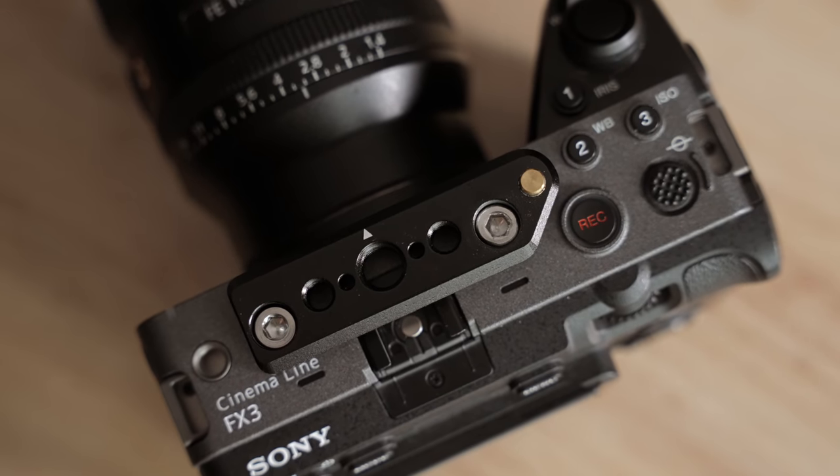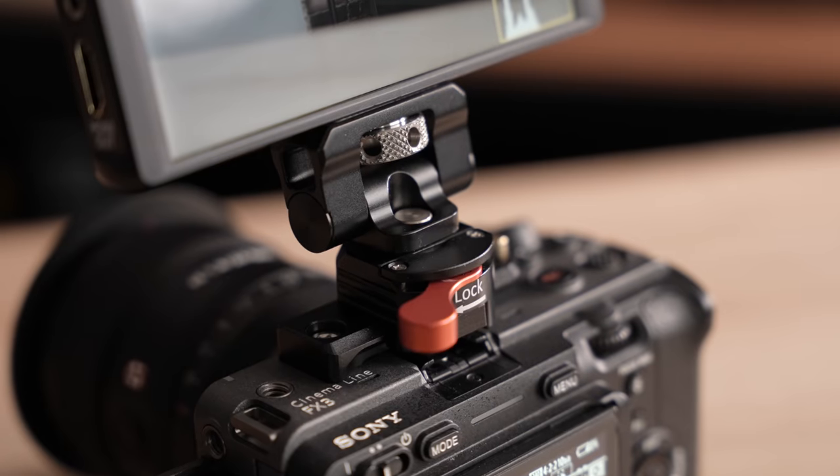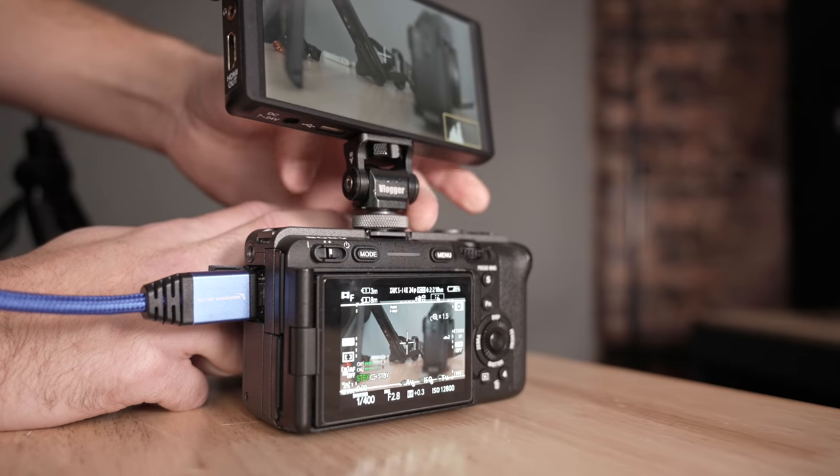If you wanted to attach a monitor to the top, the FX3 has quarter-inch 20 threads built right in — five of them: one on each side and three on top. The two just here are perfect for attaching a NATO rail, which you can then mount a monitor to. This gives you peace of mind knowing the monitor on the FX3 is secured properly and it's not going to fall off like it might with a cold shoe mount.